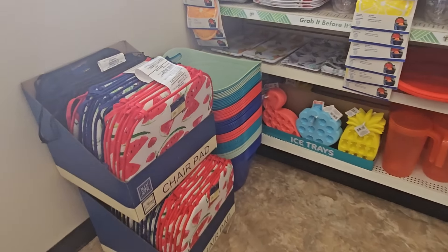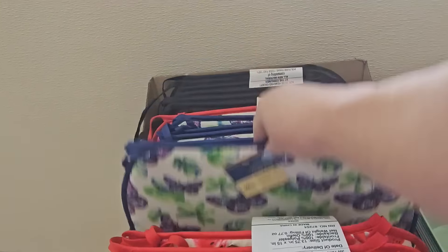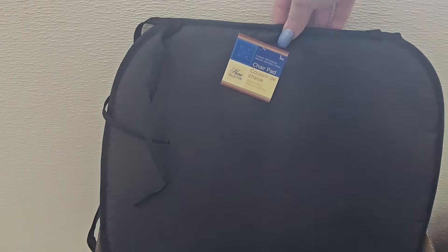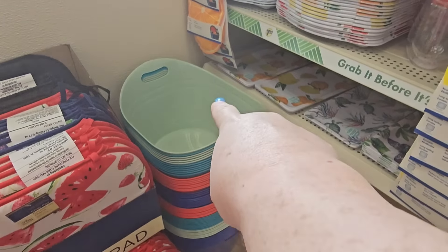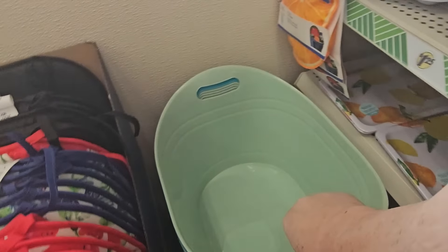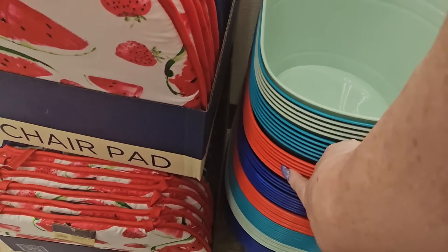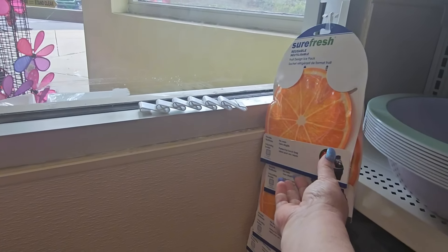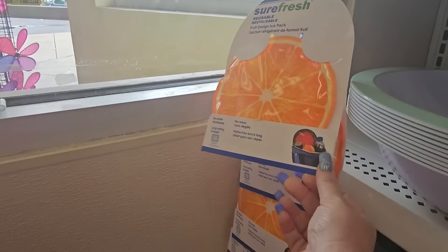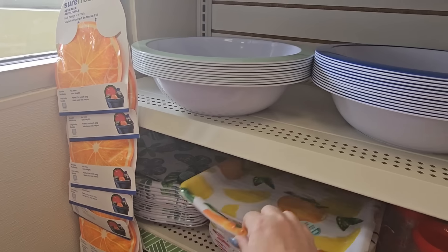We got the summer stuff over here — chair pads in watermelon, butterflies, and solid black. We have some buckets — I love these little carrying things — light teal, darker teal, red, blue. We got ice packs that look like lemons and melamine trays — bowls, plates, cups, glasses with straws.